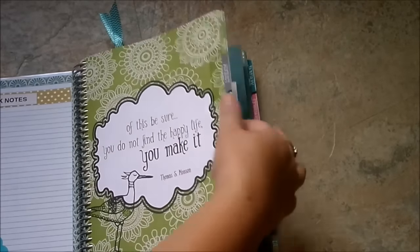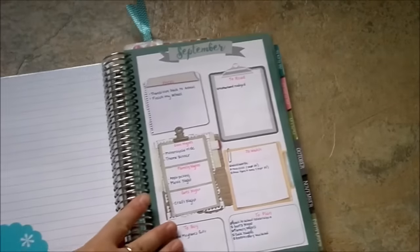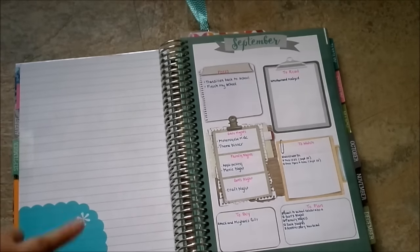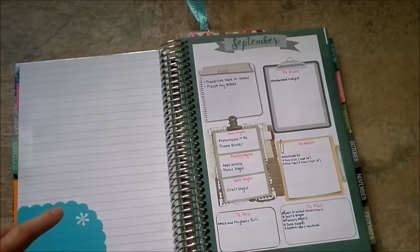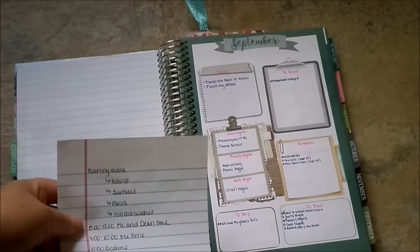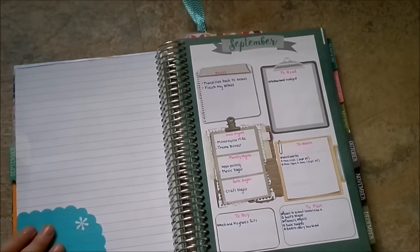Every month has a sort of divider and then a note page on the inside of the divider. Again I'm using one of those corner pockets, and I use this page to plan out anything I need to do for the month. I use those legal pads - if I have a birthday to plan out I can plan that, stick it here, and then once the birthday has gone by I can toss it. Anything that I need to plan in more depth gets put right here.